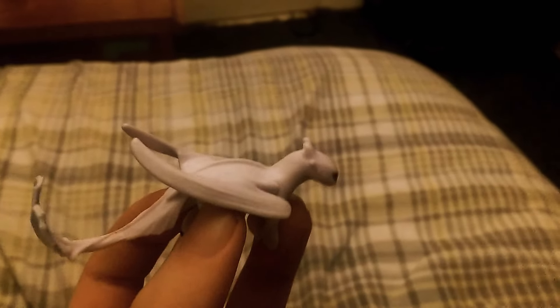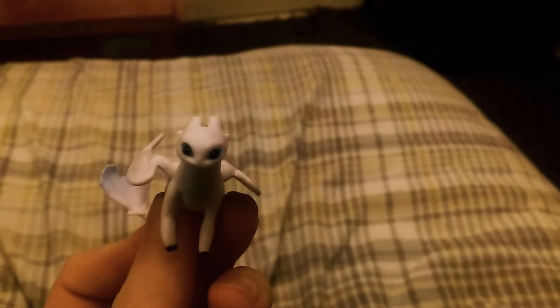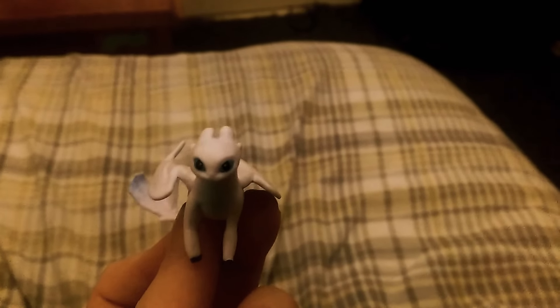But enough of this rambling. This is the Light Fury figurine and I don't know how to end this video. So Merry Christmas and peace out. Thank you.